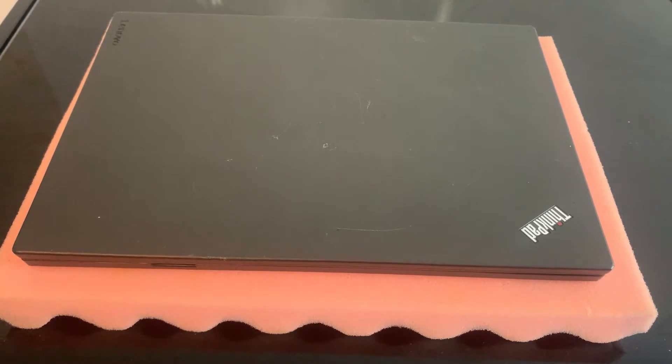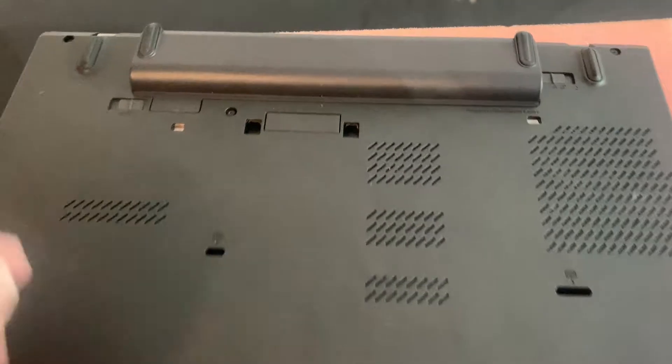First and foremost, turn the laptop on the other side. And then what you need to do is remove the battery.